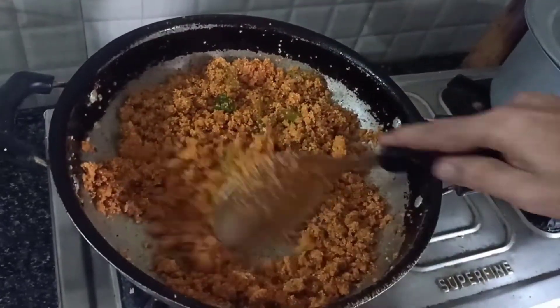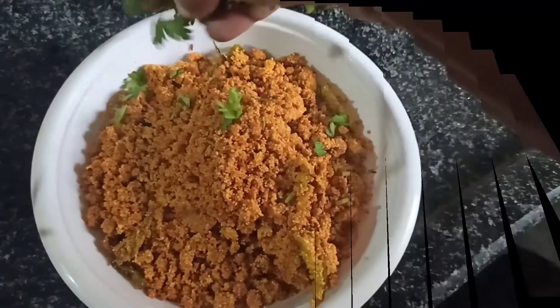This chapati is very tasty, very good. I don't even know how to eat it.